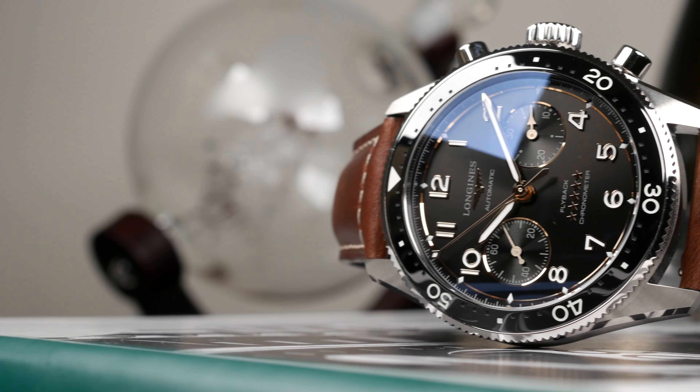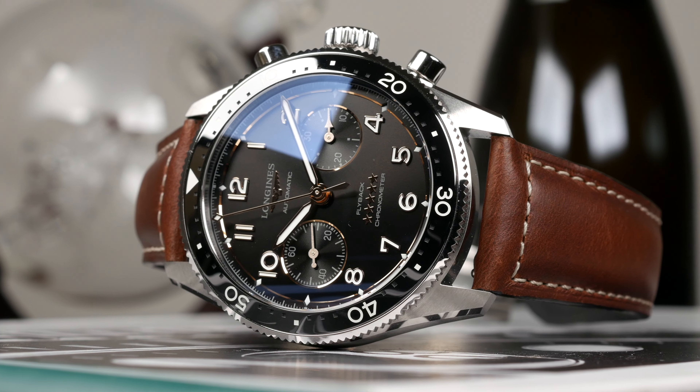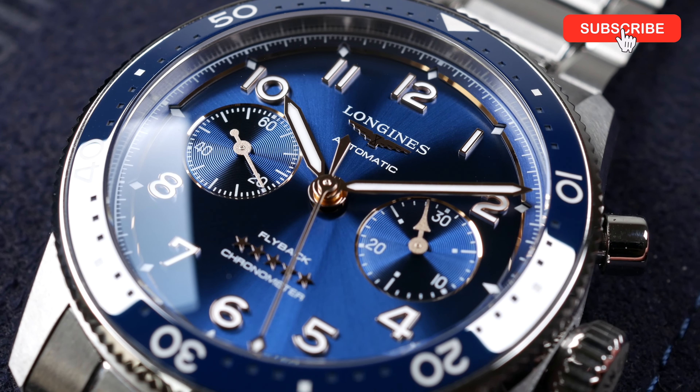Alright guys, that's it for this time. Let me know in the comments what you think about the new Longines Spirit Flyback Chronograph — I'd love to hear your thoughts and continue the discussion down in the comments. Don't forget to like, comment, share, and subscribe. I'll see you guys next time. Bye.